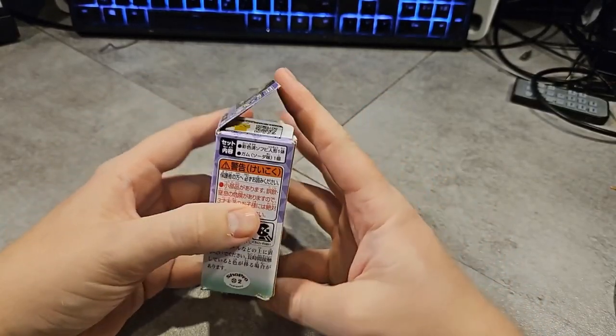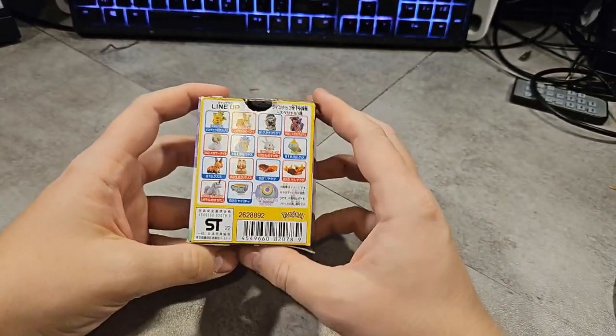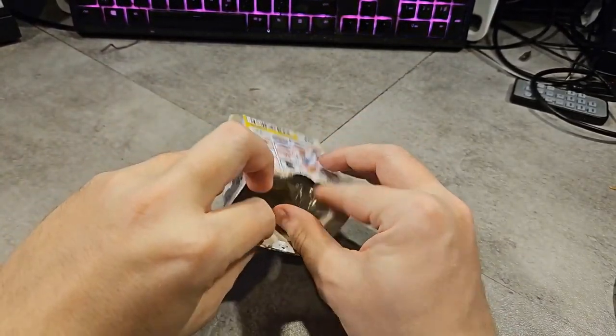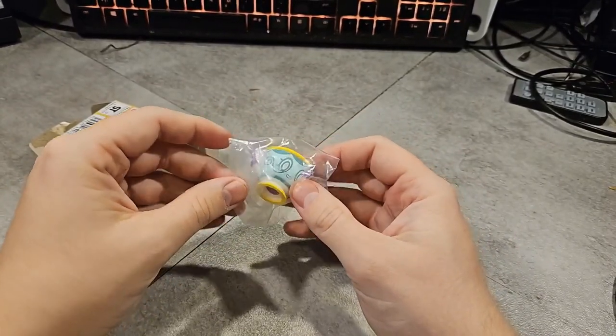A Sinistea here. I thought I ordered a full cup for Sinistea. I probably should have paid attention to the listing, but I got this package here for a Sinistea figurine. Looks pretty nice.